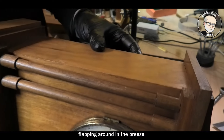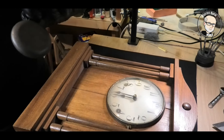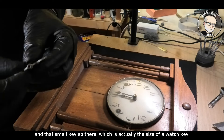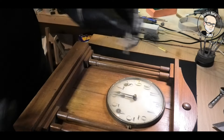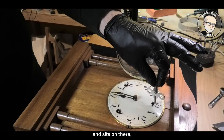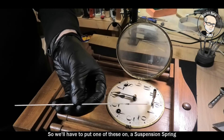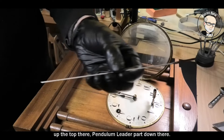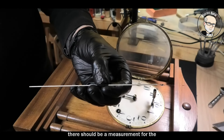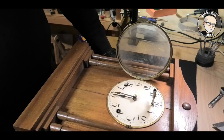We've obviously got a loose hand flapping around. That's the original weight that came with it, and that's the original key. That small key — actually the size of a watch key — goes into the top there to adjust the length of the pendulum leader, which it hasn't got at the moment. We'll put on a suspension spring, cut a pendulum leader to the measurement written on the back plate, and fit a bob.